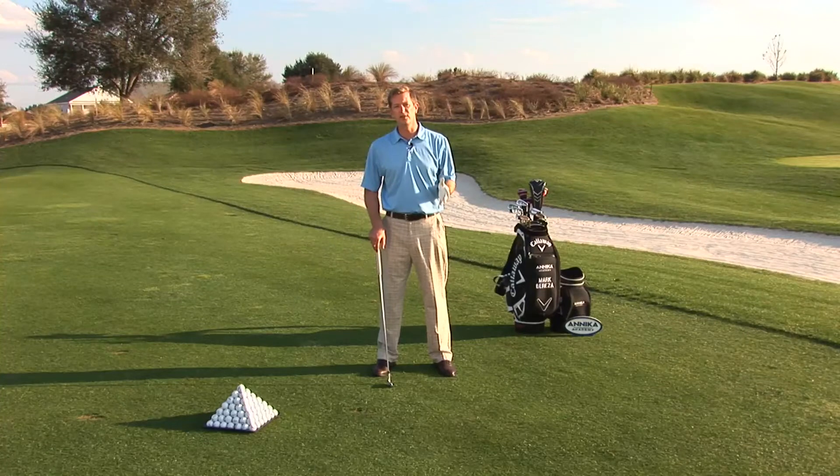One of the most common questions that we get here is: what is the proper width of stance and how can I find it? Well, everybody has different body types, so the easiest way that we've come up with is to use a drill called the Charlie Chaplin — and you'll see why in a second.